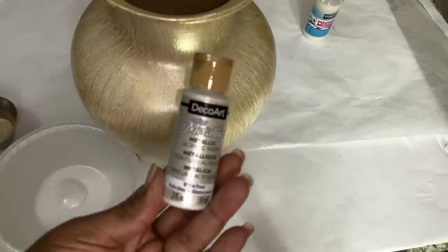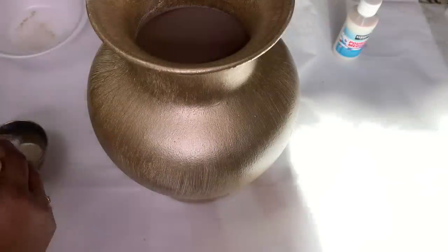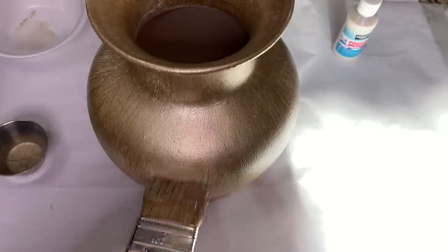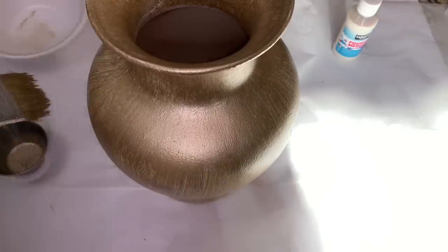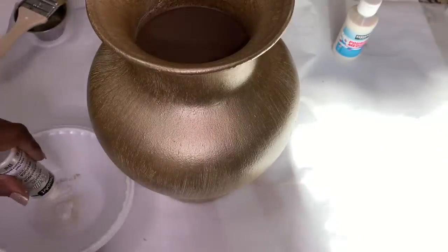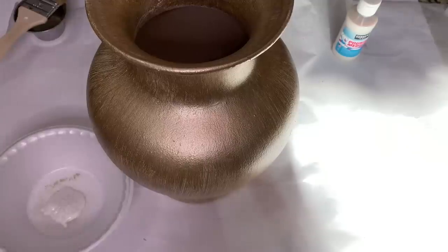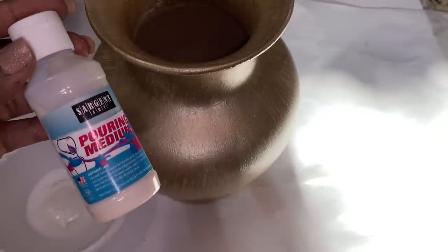I then applied a layer of white pearl paint and then a bit more of the champagne gold paint to my vase as well. For my final coat, I mixed the white pearl paint, some pouring medium that I picked up from the Dollar Tree, and silver extra fine glitter.